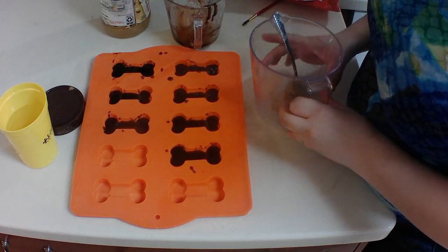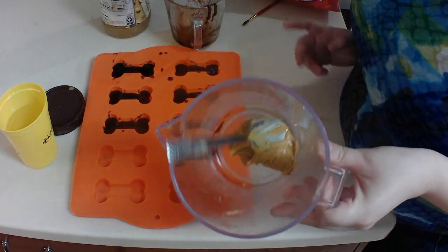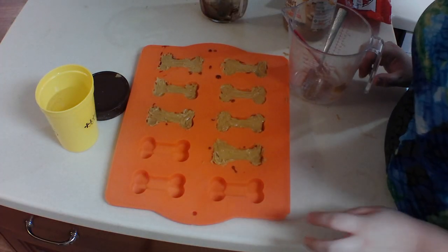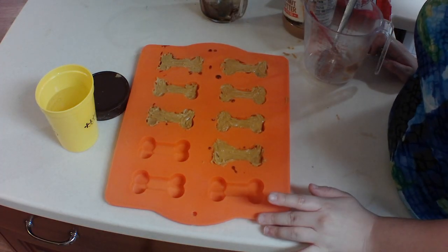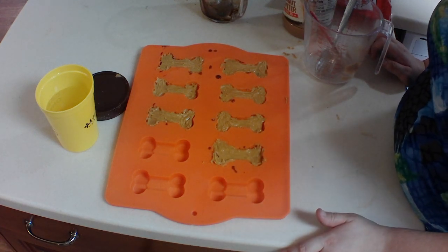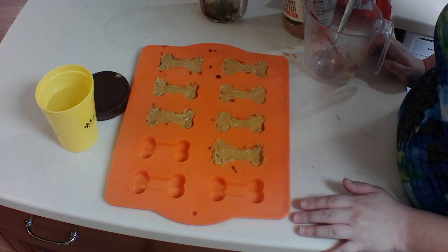Now we are going to put our peanut butter in the middle, kind of like a Reese's but bone-shaped. So we've got our middle layer, and I think what we'll do is put this in the freezer, because peanut butter doesn't dry out like carob does — so we kind of want it a little frozen and then go from there.